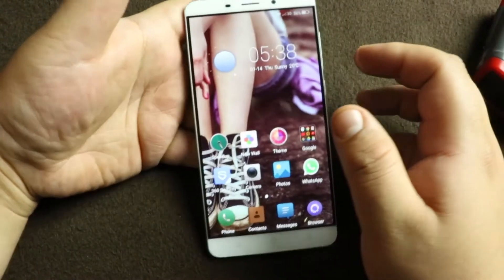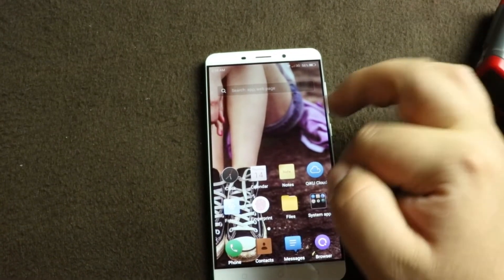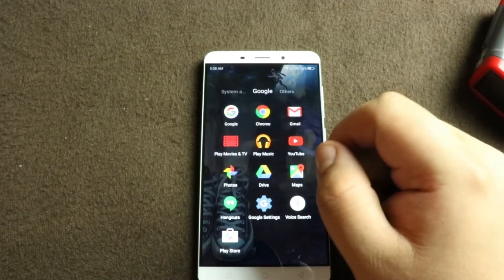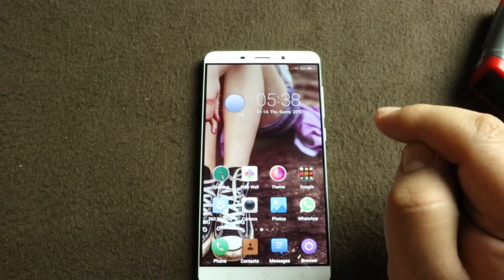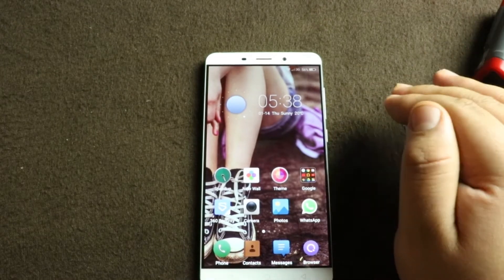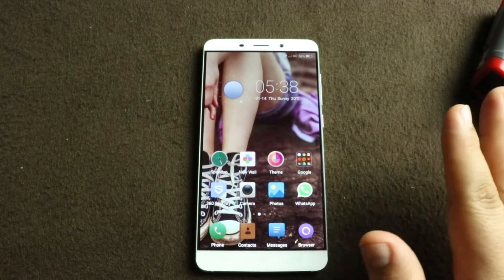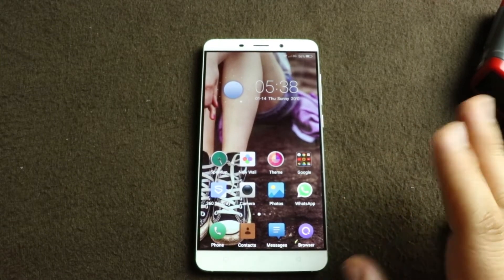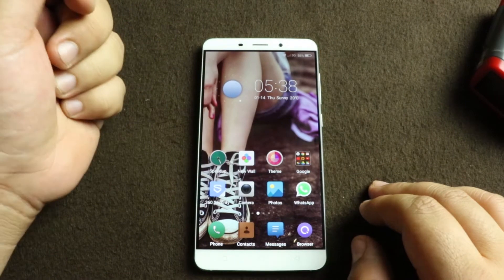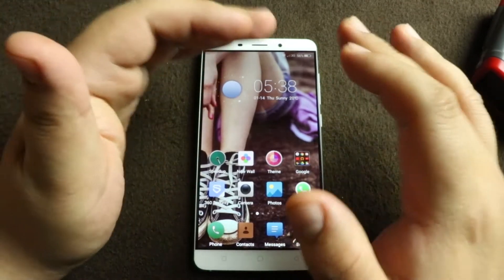Now let's go over one more thing this fingerprint sensor is used for. When you first get the phone, go into system apps and there will be an icon called Privacy. Once you open that icon, it's going to ask you to enter a password. Then it will ask you to register one more fingerprint of a unique finger which you will not use for unlocking the phone or any other functions.